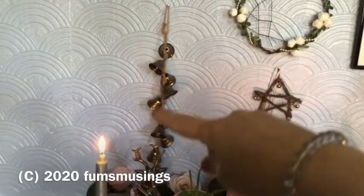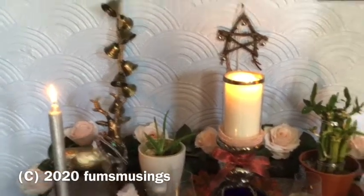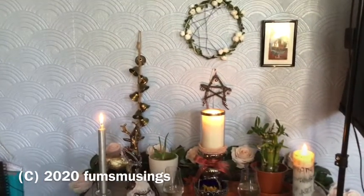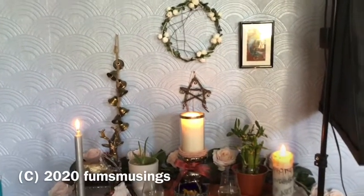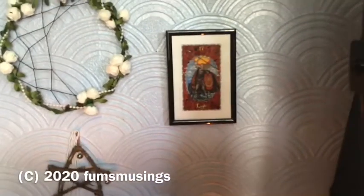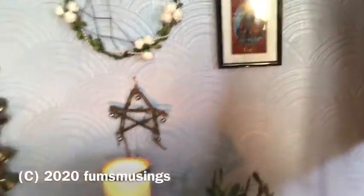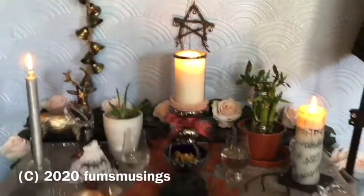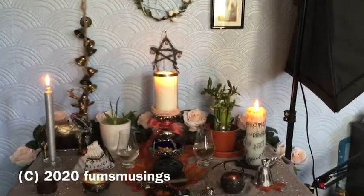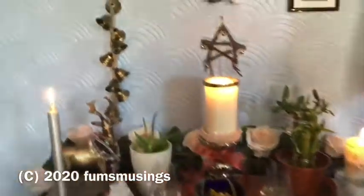It's got nine bells on it. I will show you at some point how to make it — I just used a braiding technique that you use for friendship bracelets and then threaded bells onto the string every so often, made with some jute thread. And then here I've got a little frame so that when I do a daily draw — like a daily tarot card draw or an oracle card draw — I can put it in the frame and hang that up.